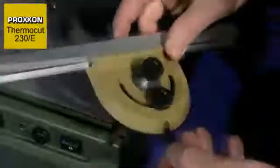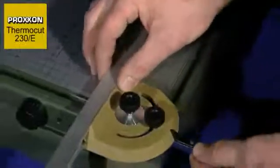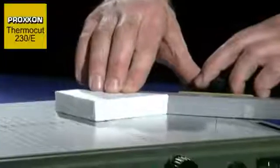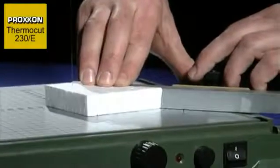The double function fence with lockable feed bar can be moved to configure practically any profile. Angled cuts and even complicated shapes can be easily realized.